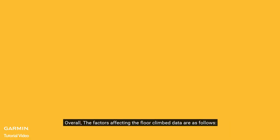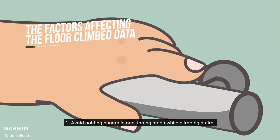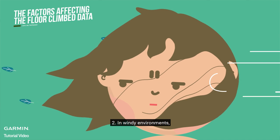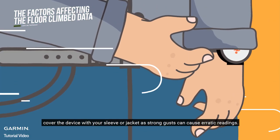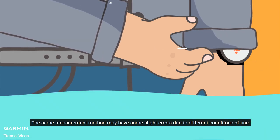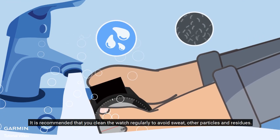Overall, the factors affecting the floor climb data are as follows. Avoid holding handrails or skipping steps while climbing stairs. In windy environments, cover the device with your sleeve or jacket, as strong gusts can cause erratic readings. The same measurement method may have some slight errors due to different conditions of use. It is recommended that you clean the watch regularly to avoid sweat, other particles and residues.